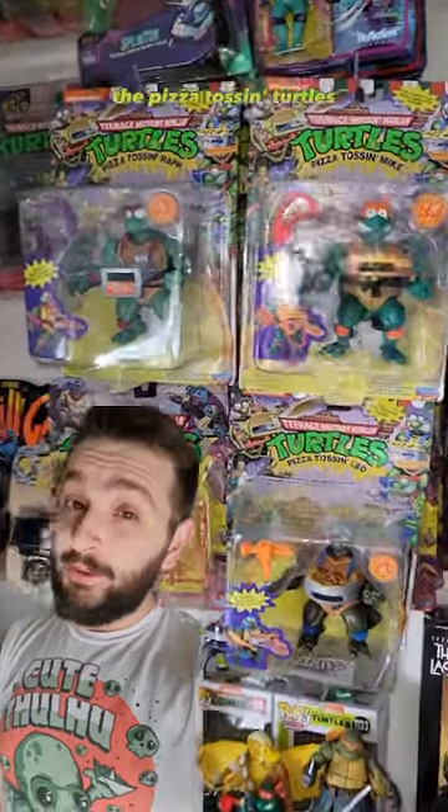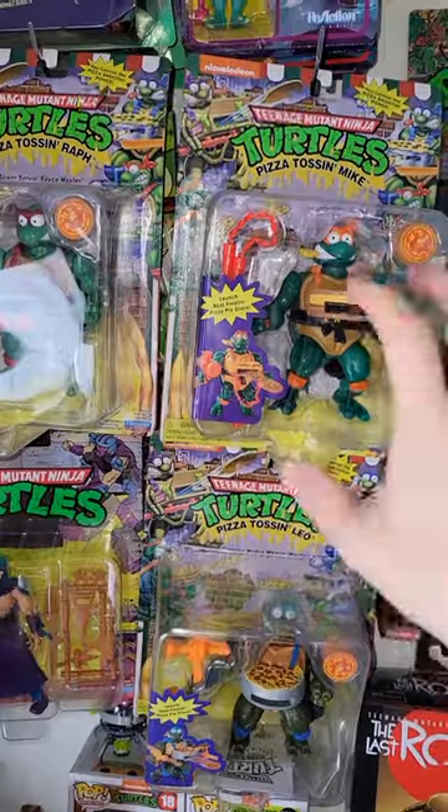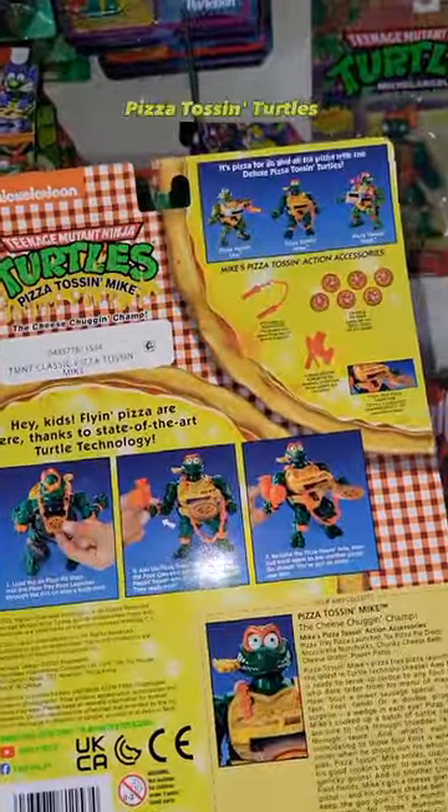So what do we have here on the rack today? The Pizza Tossin' Turtles. That's right, all three of them? Playmates has recently done a whole mess of reissues, including the Pizza Tossin' Turtles.